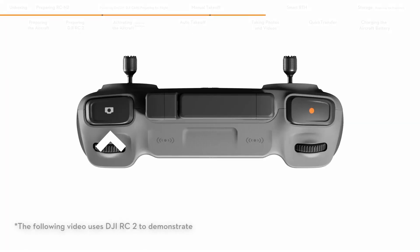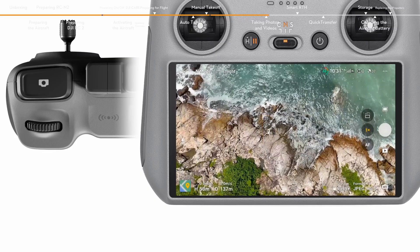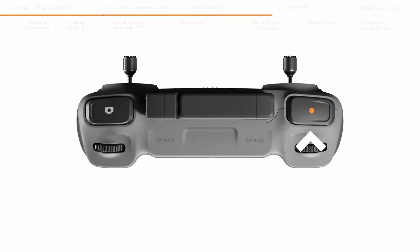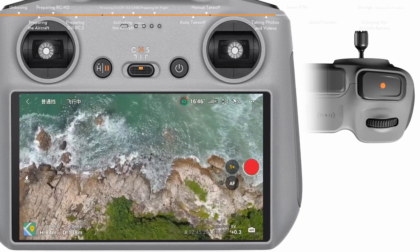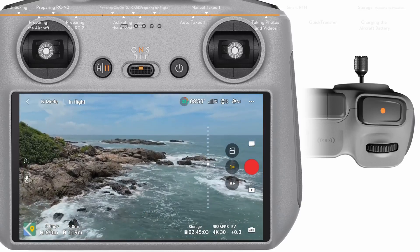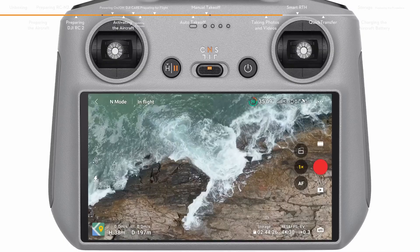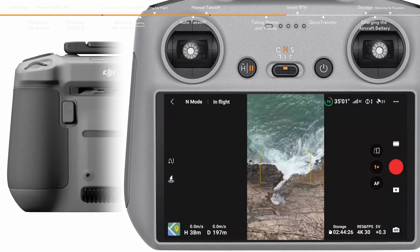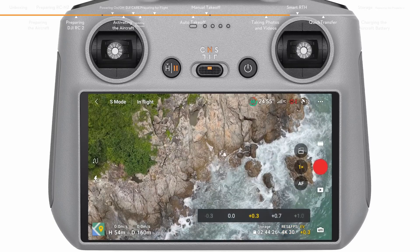Locate the focus shutter button on the top right corner of the remote controller. Press halfway to activate autofocus and press all the way down once to take a photo. The record button is located in the top left corner — press to start recording and press again to stop. The dial on the left controls gimbal tilt; the dial on the right adjusts camera zoom. Tap the landscape/portrait switch icon or press the C2 button to switch modes. Enter camera parameter settings from the bottom right to adjust other parameters.